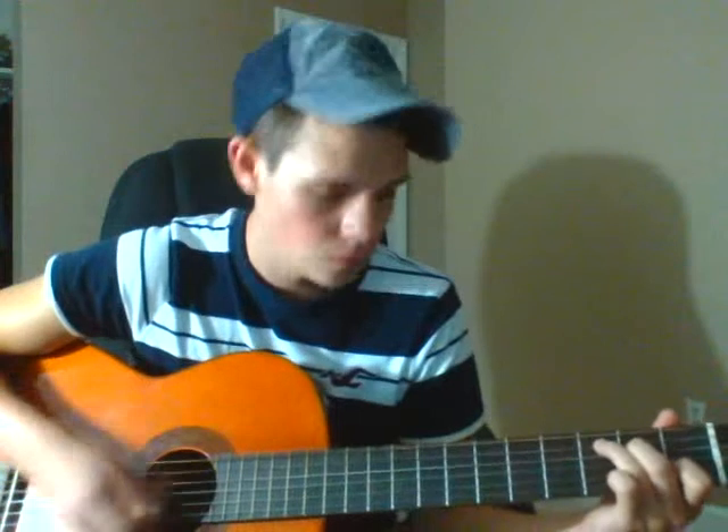This is just the chorus by the way — it's easier to start from the chorus, the way I learned it. Alright, well there's the chorus. I'm going to the verse.